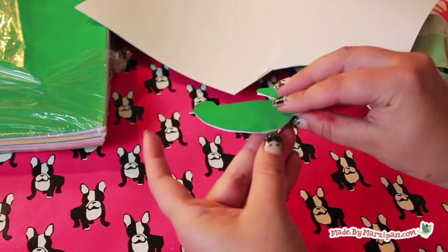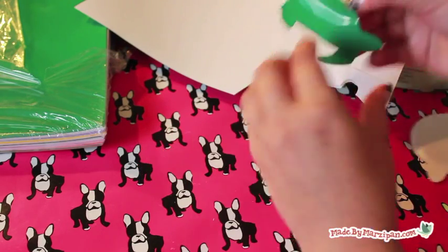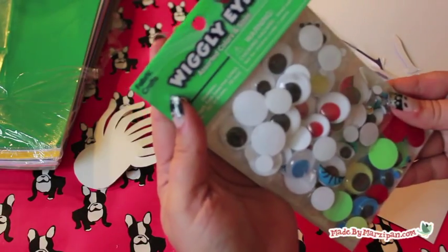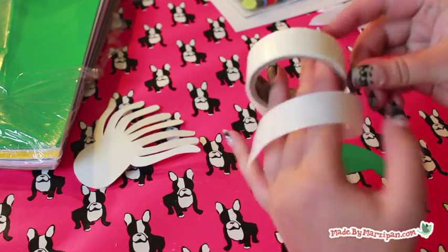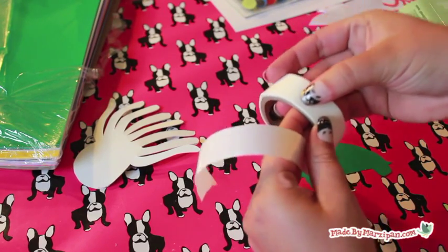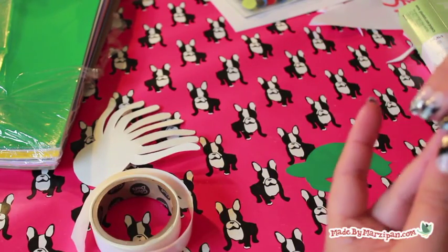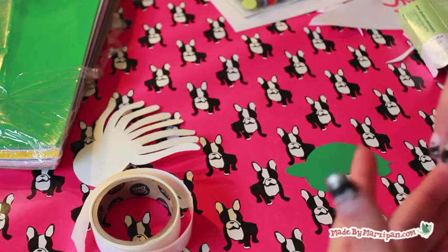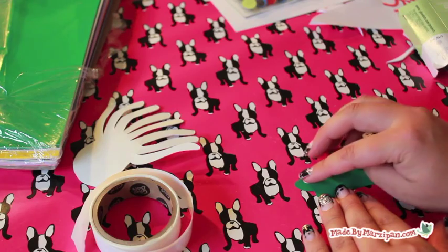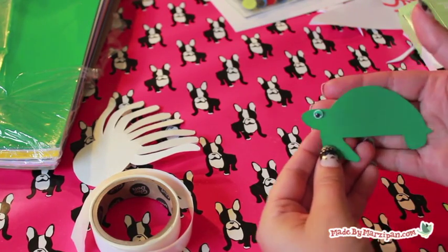Peel off the paper backing. If you'd like, you can add plastic googly eyes with glue dots. Repeat these steps with the other characters.